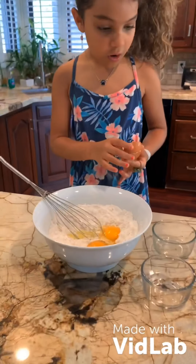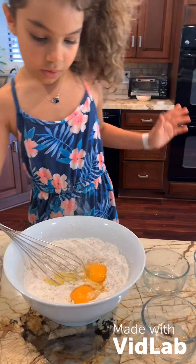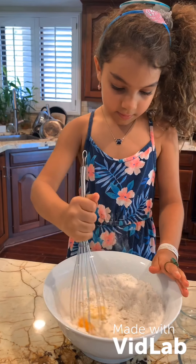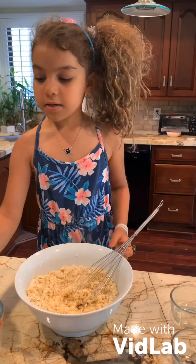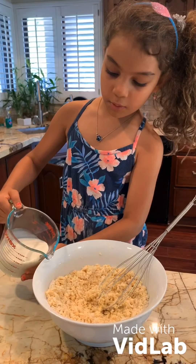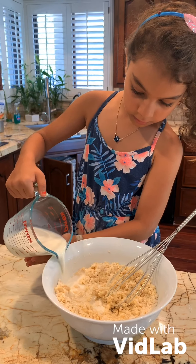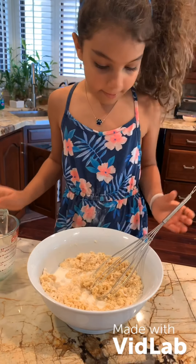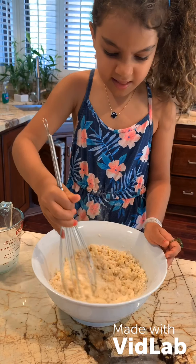Mix it all up. Now we're going to add the milk a little by little — put the milk in a little bit at a time. You may need a grown-up to help. Mix it, then add more milk. Mix it and see if you need more.